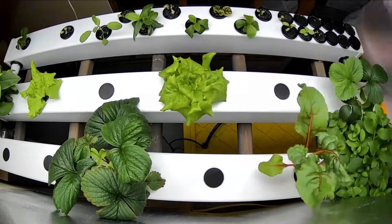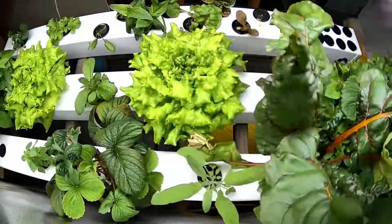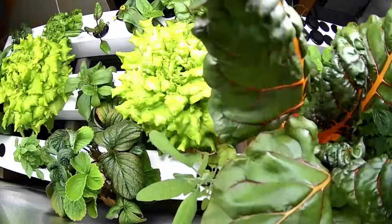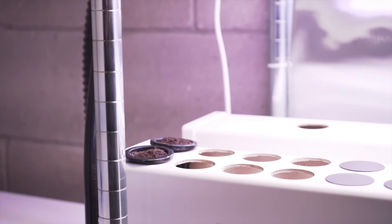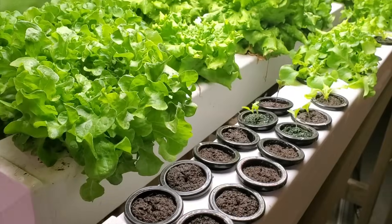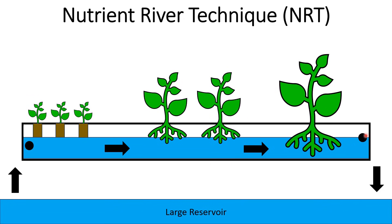This system also allows me to grow a plant all the way from seed to harvest in a really efficient way. I take a seed, put it into a seed plug, put that into a net cup, and place it right into the system — placing them really close together initially. The water level, which is controlled by the outlet, can be set to just barely touch the bottom of that seed plug and keep it moist while the seed germinates and grows.